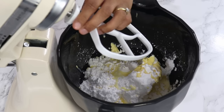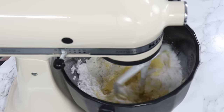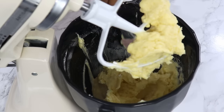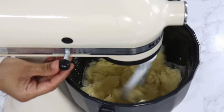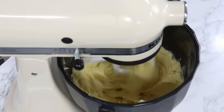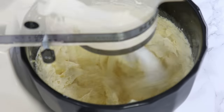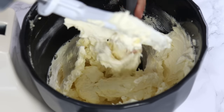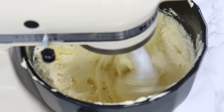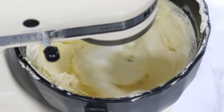Using the paddle attachment, mix on the lowest speed until everything is combined. Once that's done, scrape down the bowl to make sure everything's mixing well, then turn up the speed to medium-high and let this whip for a full 10 minutes, scraping down the bowl every now and then. This mixing step is super important — it's going to make your buttercream super light and fluffy and also help the sugar dissolve to get rid of some of that graininess, so you definitely don't want to skip this step.